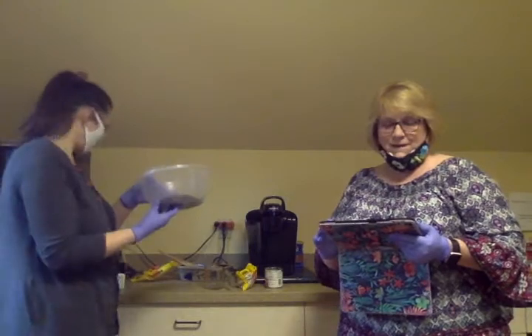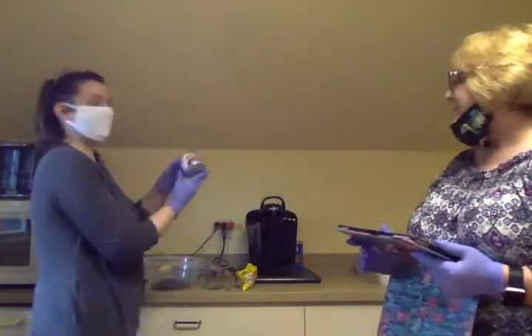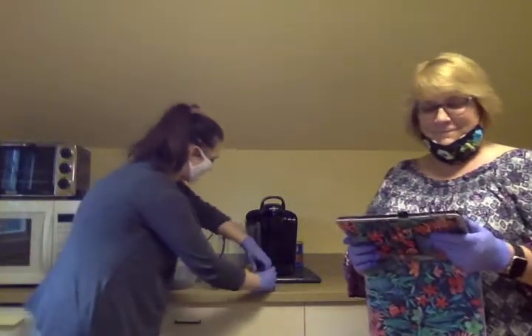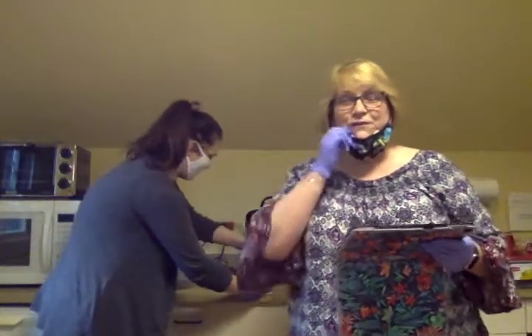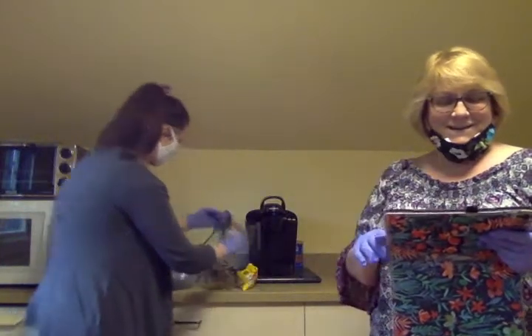One 14-ounce can of sweetened condensed milk. We have that right here. And it was in stock at the grocery store, so all is well. All these ingredients were in stock.